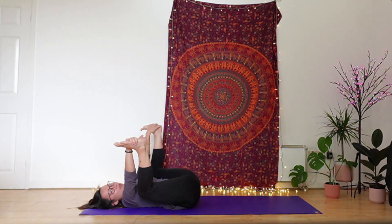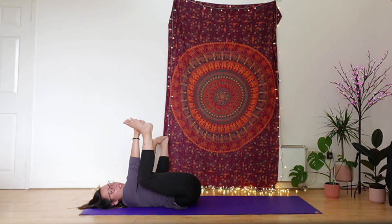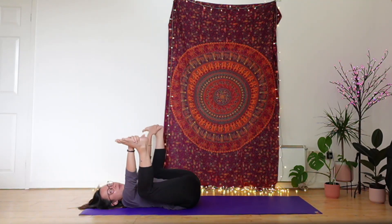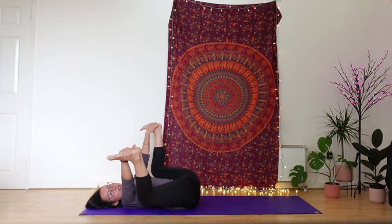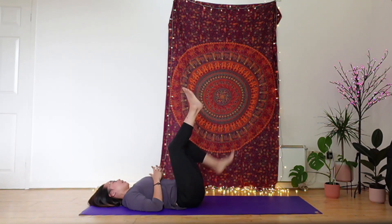If that doesn't feel great, then you're going to come back into the variation of happy baby that we've just done. Again, you might rock side to side, you might stay still. Relaxing your shoulders, letting go of your head. Then from there, releasing the feet — give them a good shake out.